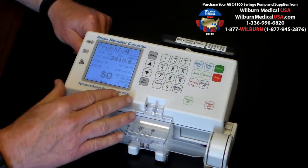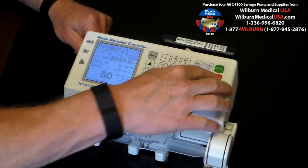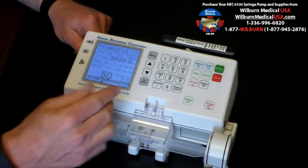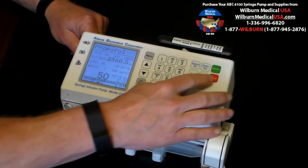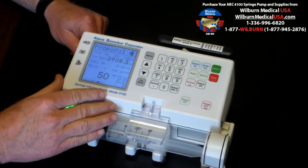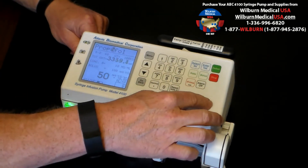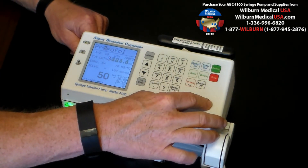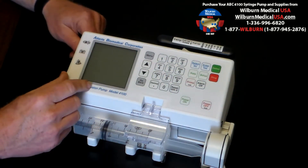Let's say you want to put the pump on hold for just a moment. We just press the stop button. It's going to alarm. We can turn the alarm off for two minutes. Anytime you want to start back again, you simply press the deliver button. When the infusion is complete, you simply press the off button and you're finished with that patient. You can go to the next patient.